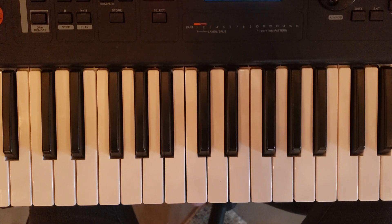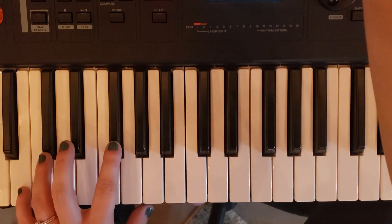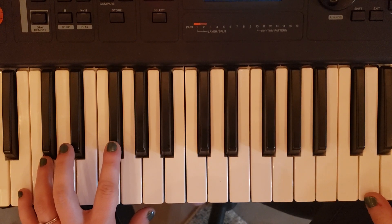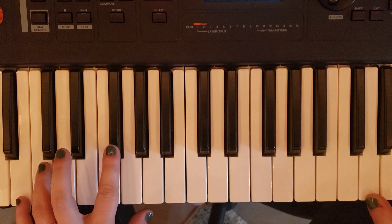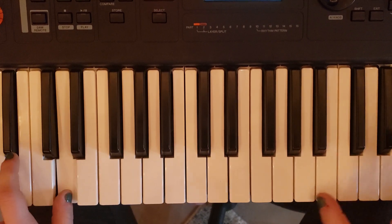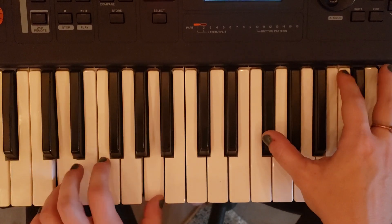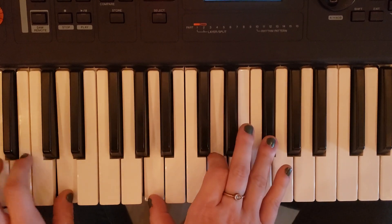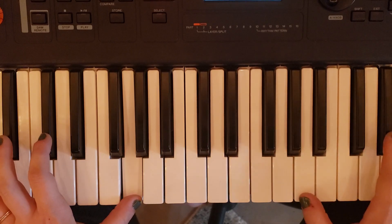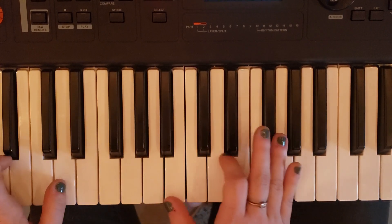So I'm just going to play it from the beginning and show you how this goes with the recording of the song. I'm sorry, that was B minor.